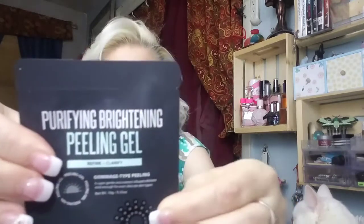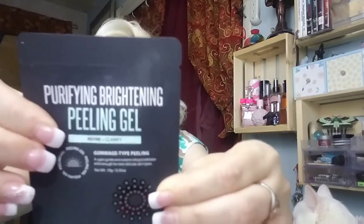And then our last item in here is a Purifying Brightening Peeling Gel — Refine and Clarify. It has Vitamin C and E, it's a clarifying radiance and brightening gel from Sue E. I'll try that out because you know I like my masks, so we'll see what it does.